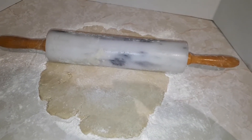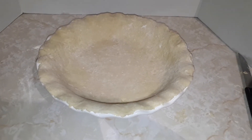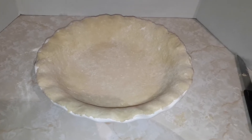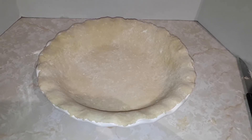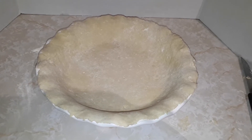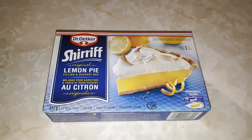I lightly floured my counter and started rolling out the dough. After rolling my pie dough I stuck it in my pie pan — it looks amazing, looks just like a store would make. While I was rolling my dough I also preheated my oven to 425 and when it's ready I'm gonna cook the dough for about 10 minutes.